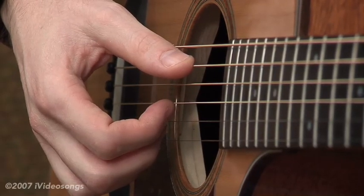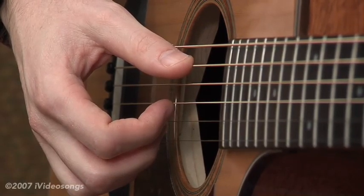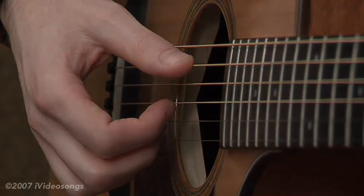As you get more advanced into it, and if you get into classical, you're going to find that there's exceptions to the rules. But for right now, we're going to stick with our strict assignments.